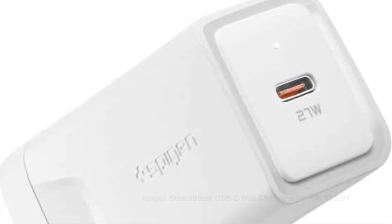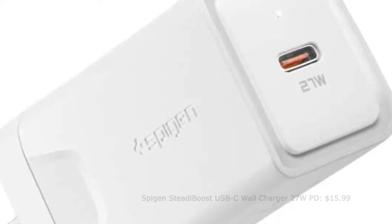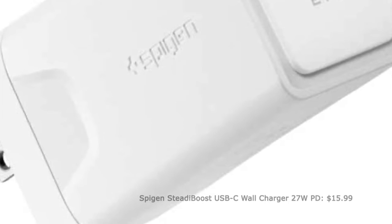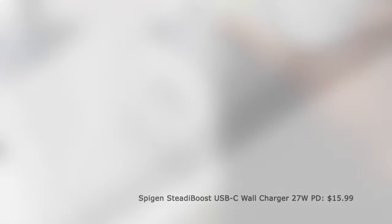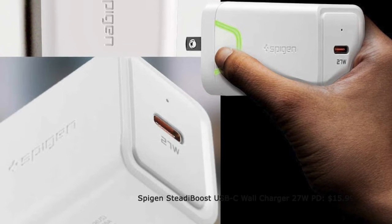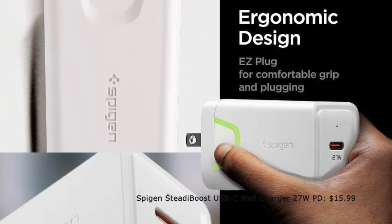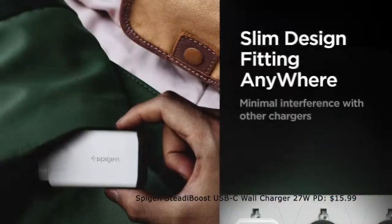If you want to have an efficient fast charger for your Galaxy S21 series at a low price point, I would recommend you to check out Spezian Steady Boost. The USB-C power adapter has a pretty compact form factor so that you can comfortably carry it even in a tiny bag.